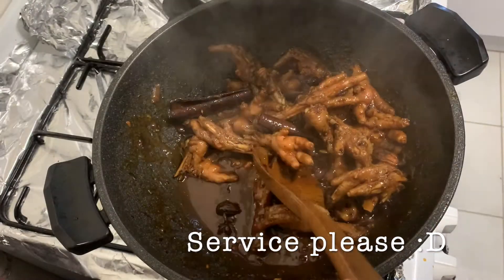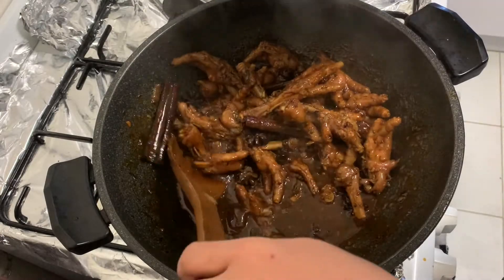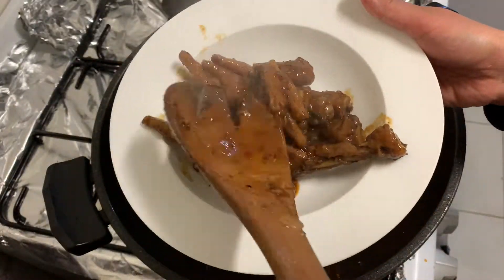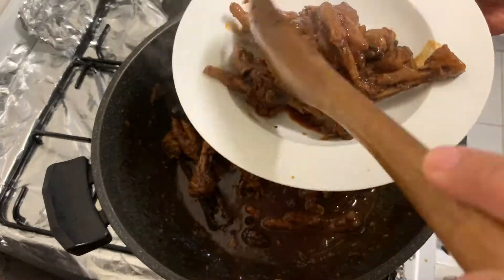Before, I only knew how to cook chicken feet as adobo, but now I have this recipe and I always use it every time. So what are you waiting for? Let's eat!